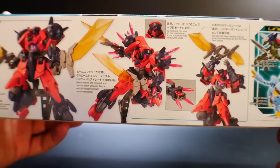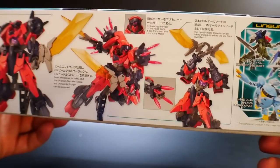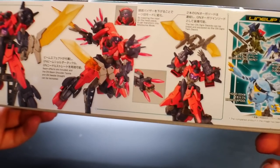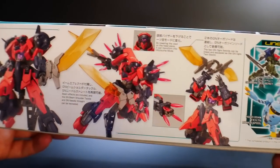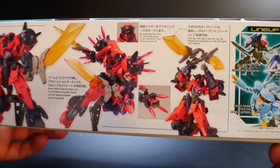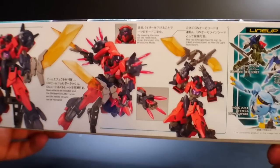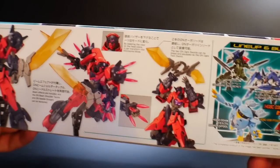Over here you see the beam effects on the shoulders as well as the forearms, which I didn't even realize came with beam effects on the forearms as well — I'm actually pretty stoked about that. And then you can see that you can lower the visor down into what I think is called Hitsumi Mode. I don't know what that mode translates to, so probably after this video I'll go ahead and look it up on Wiki.